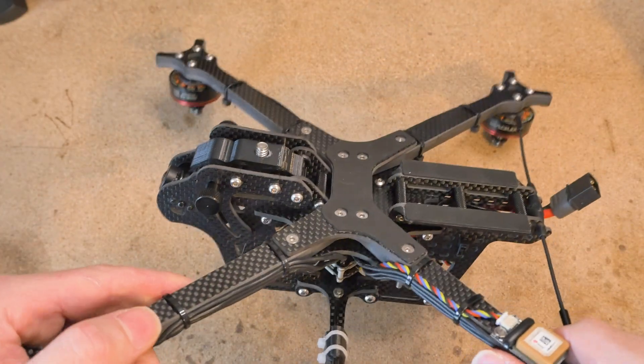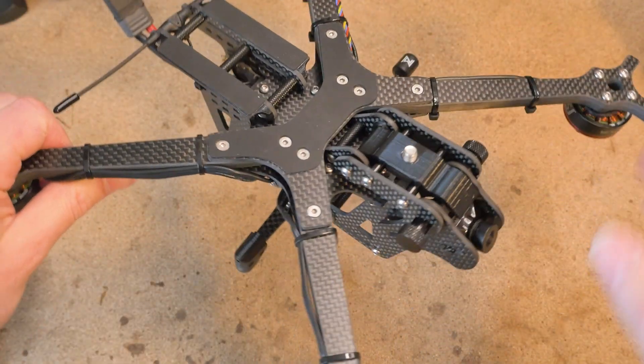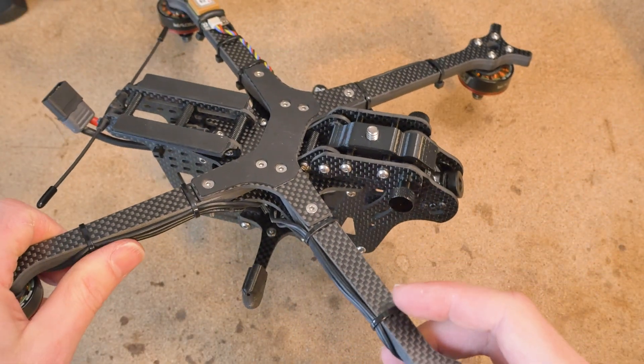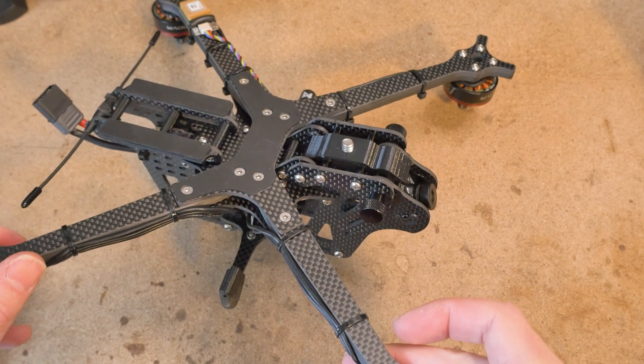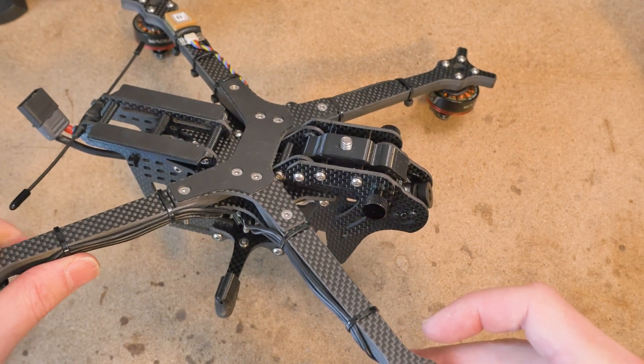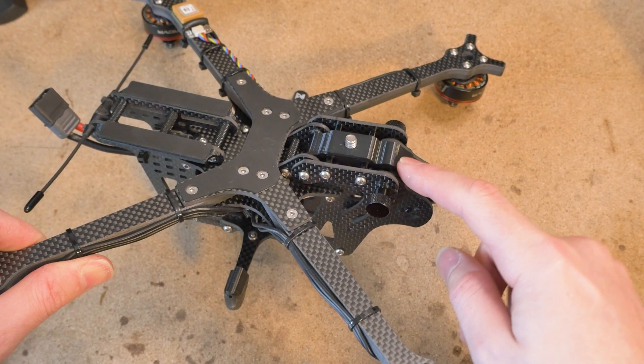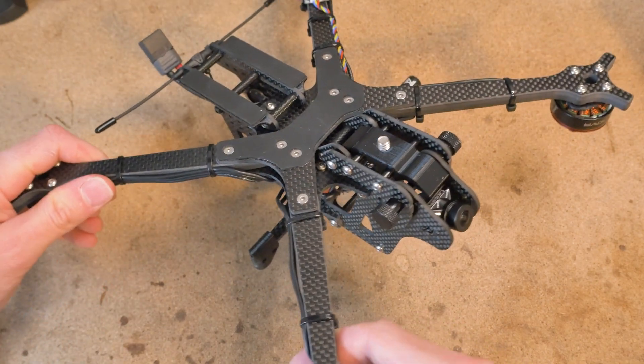Hopefully those tips and tricks can help you out in the field and minimize the chance that you break your vulture or have any issues getting smooth footage. If you have any other tricks you've learned, feel free to leave them in the comments below or follow my rotor builds page for the vulture and comment there. Thanks for watching!